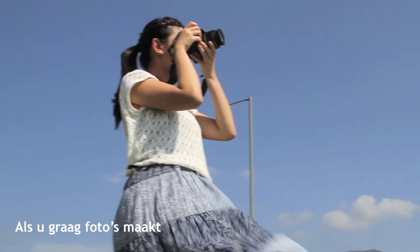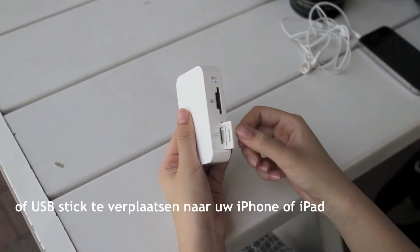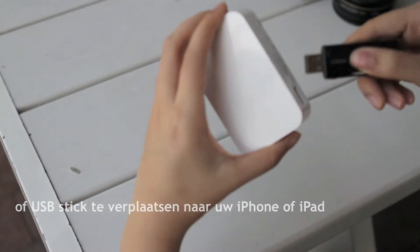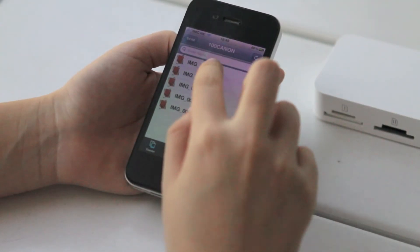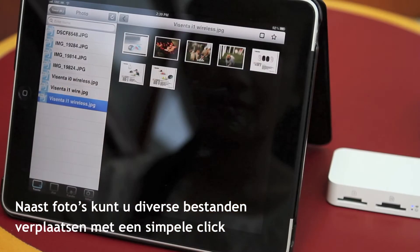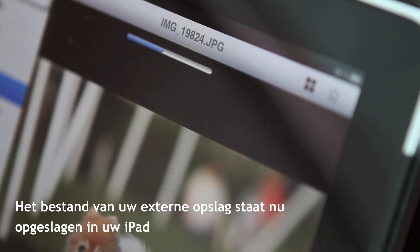If you like taking photos, Toaster Pro gives you a convenient way to transfer your photos from your memory card or USB drive to your iPhone or iPad. Apart from photos, you can transfer all kinds of files. On a simple click, the file from your external storage devices is now stored in your iPad.